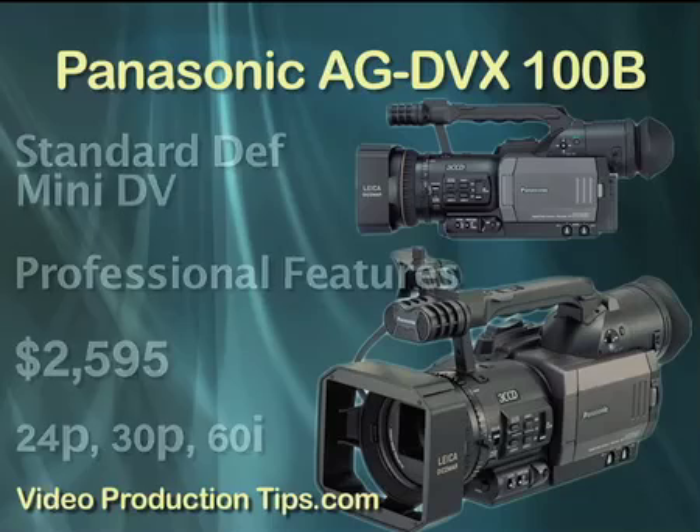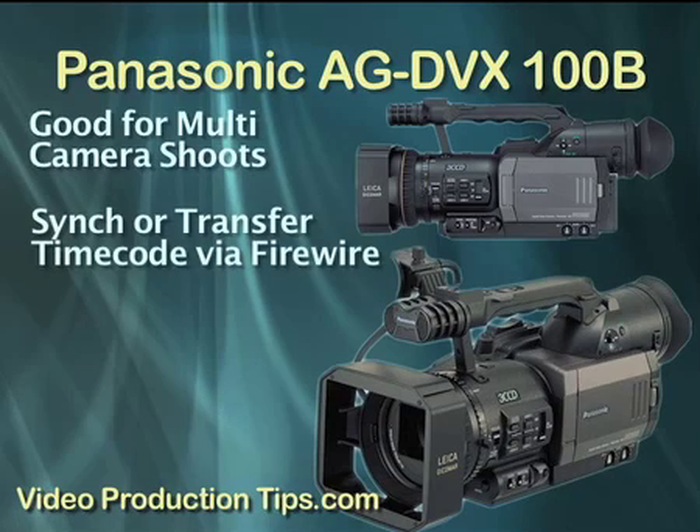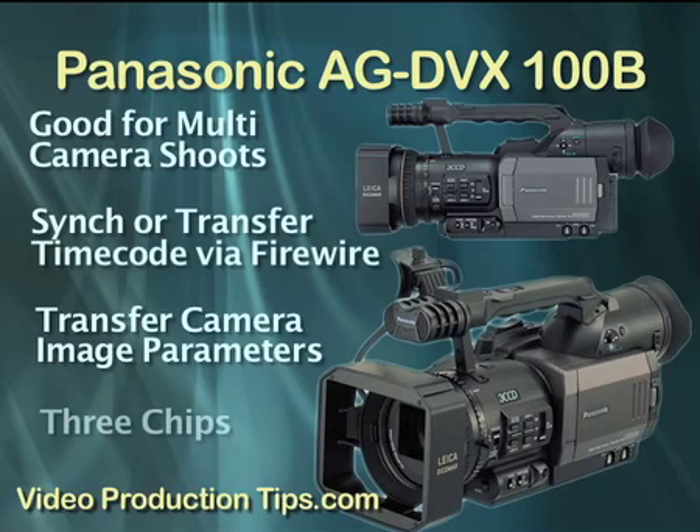It does have some unique features that allow it to easily be used in a multi-camera shoot. For instance, you can connect via FireWire and then transfer or sync up your timecode. Or you can easily transfer user files that contain camera parameters to get a more uniform image between cameras when doing a multi-camera shoot. It's a three-chip camera, meaning it has three chips to process light and color instead of just one, and you get a huge leap in picture quality going from a one-chip to a three-chip camera. The AG-DVX has three one-third-inch chips, which is a large size.